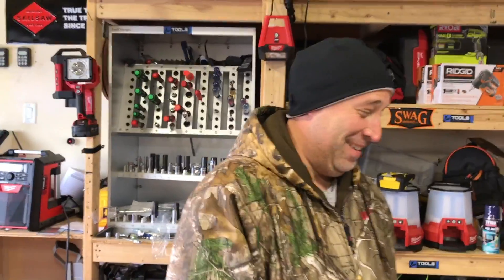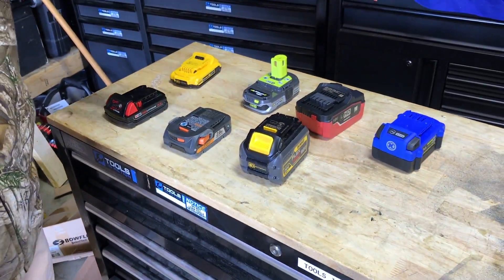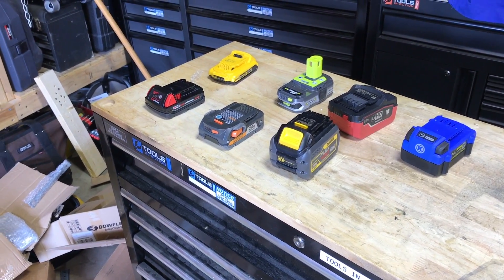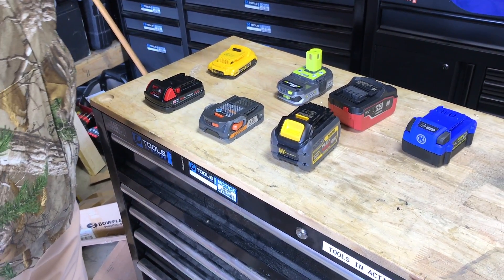I'm here with Enrique. What's up guys? Why are we so cold? It's freezing out here in Chicago in December. What we want to do is take these batteries and throw them outside for 24 hours. What's the temperature supposed to be? Minus 5. So what we're going to do is leave these out overnight.